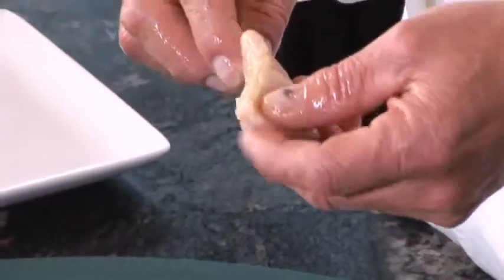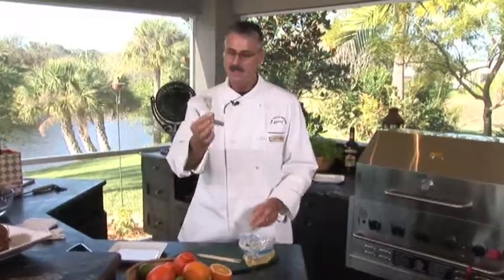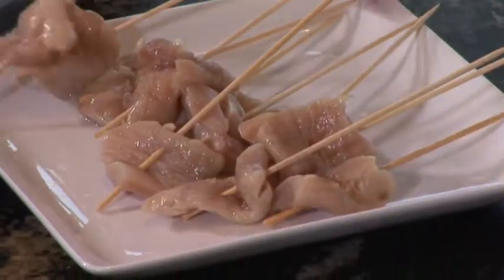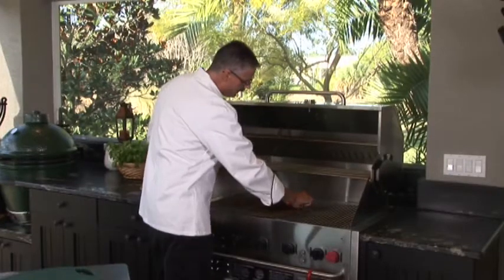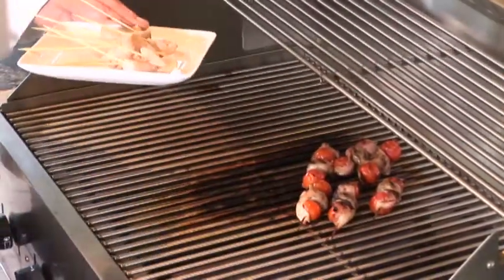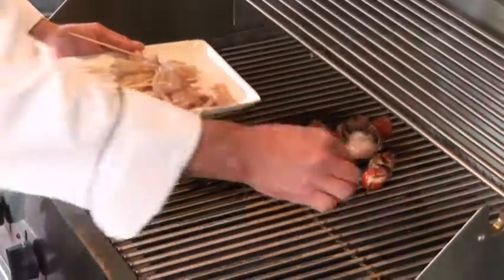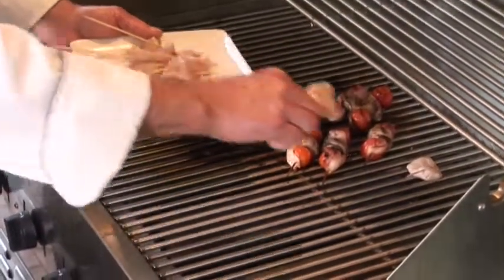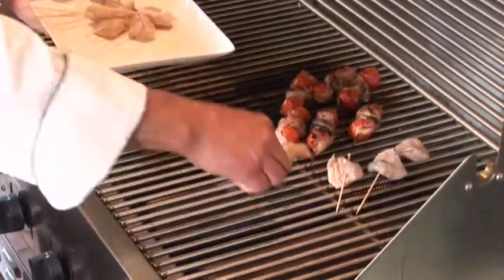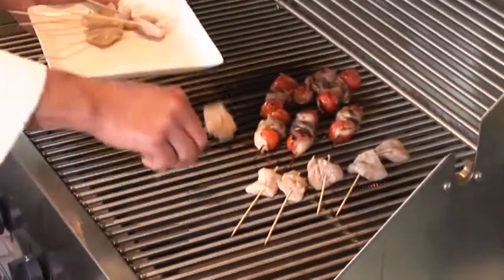I'm going to use the blunt end and weave it through like that, like a sail. You can oil your grill at a fairly high, medium-high heat. You can brush some oil on until it burns off — you don't want to put any awful, smoky, oily flavours on there. Presentation side down — we're not really going to leave this very long.